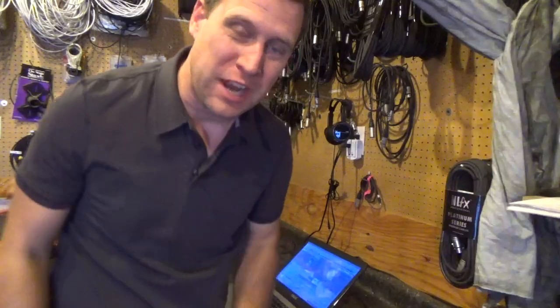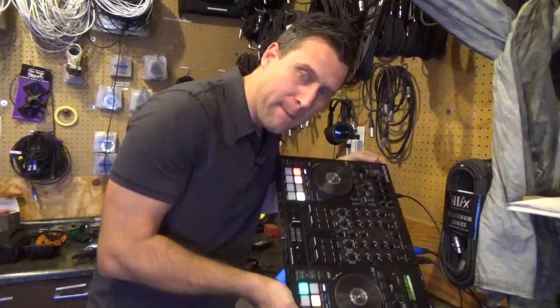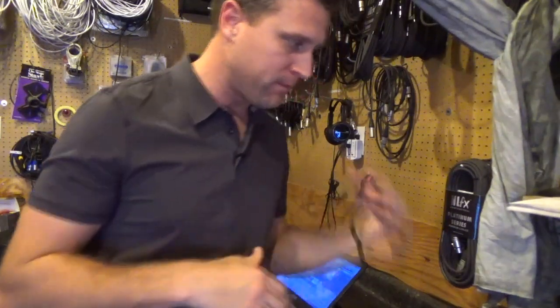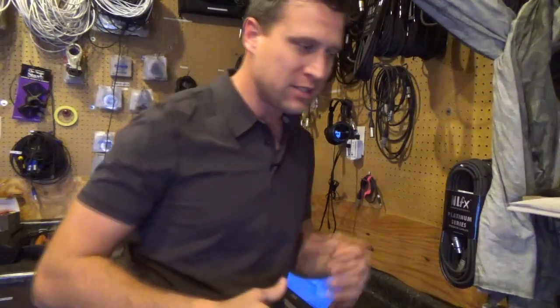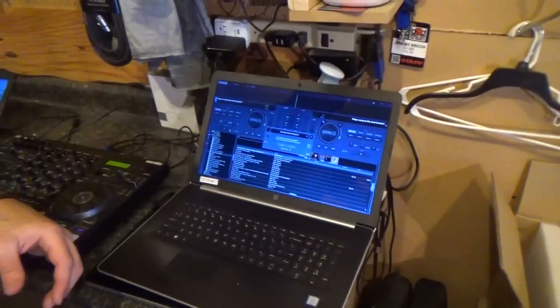Hey, what's up everybody, it's DJ Jer here with Shop Time. I'm going to walk you through the Roland 707M — we're going to give you a brief description on how to hook up Virtual DJ, what it's going to show when it first pops up, and basically the simple steps on what you need to do to configure everything.